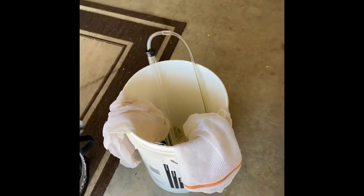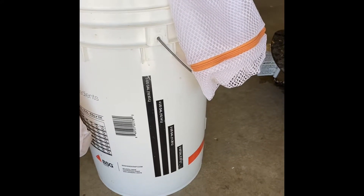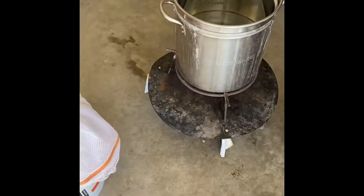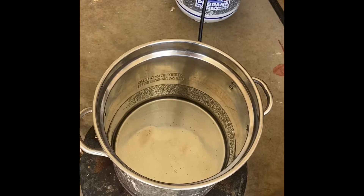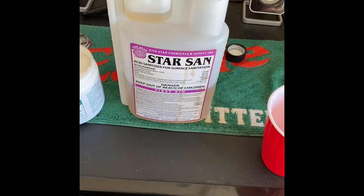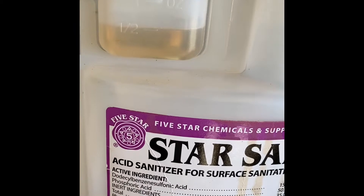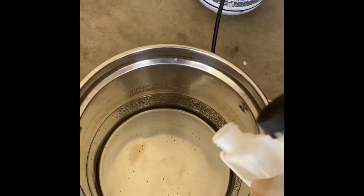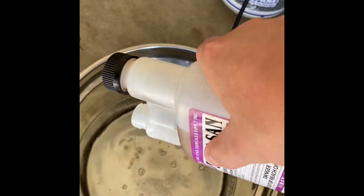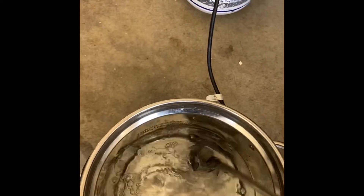I also use the bottling bucket — one of the great things about it is it has measurements on the side, so when you're filling it up you can get an exact measure on how much water you want to use, especially if you're putting it in your brew kettle. I start with two and a half gallons of water per Star San guidance — at five gallons you use one ounce, so since we're using half of that, I'm just going to use half an ounce. Easy does it, just pour it in and get every last drop.